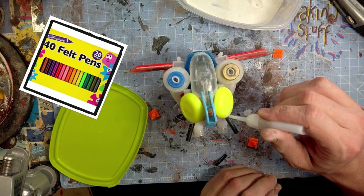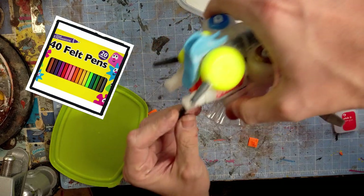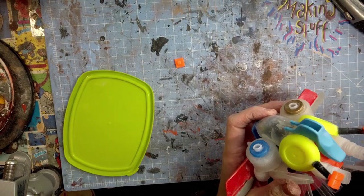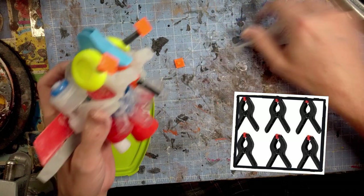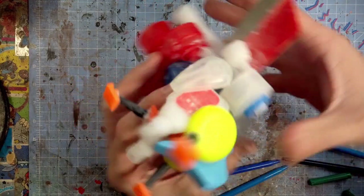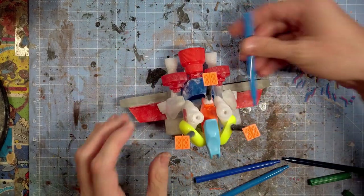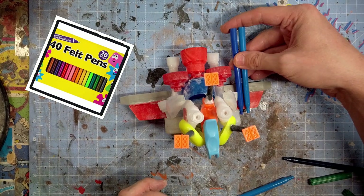These are little nozzles or ends of felt tip pens — you can get 20 or 40 for a pound at the pound shop. They're just cheap plastic. These are the little clamp bits at the end of clamps, which make good little feet. I do a lot of pound store shopping.